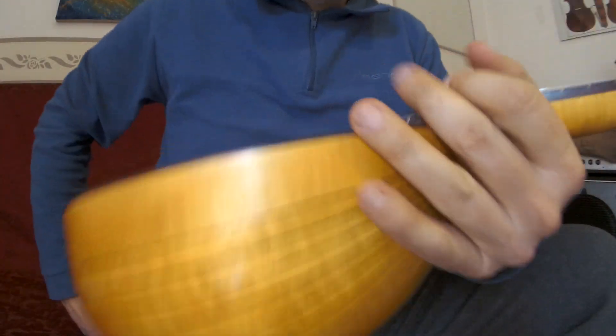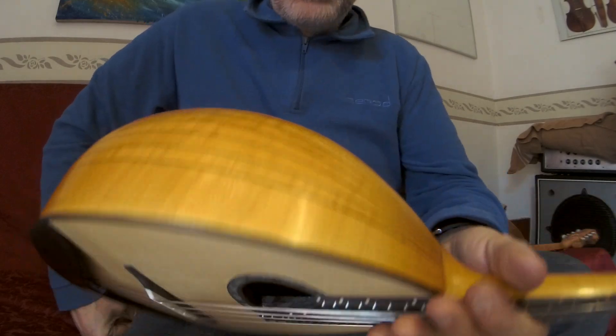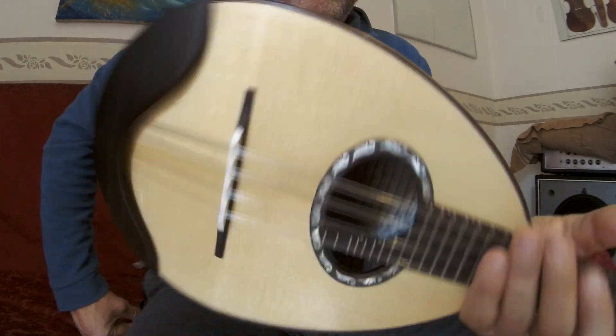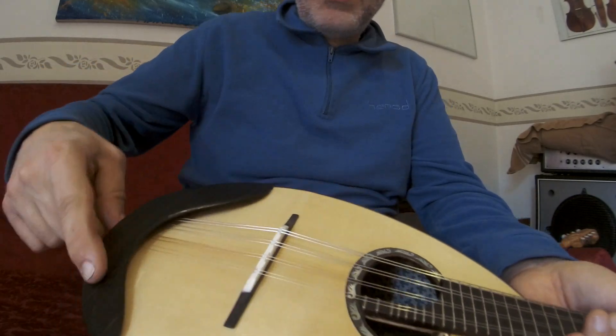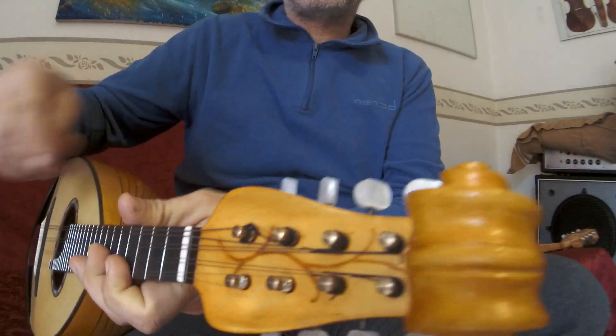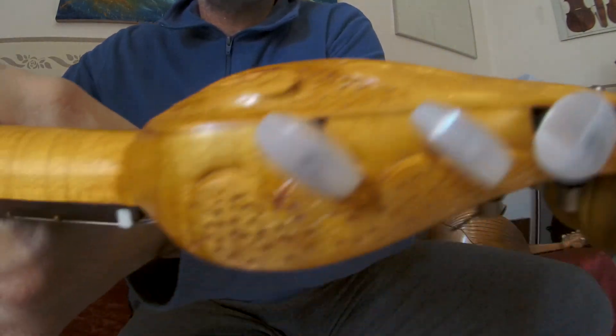This is my new German mandolin. As you can see, the top is a spruce top, quality. The fingerboard is ebony. The stock is a calace style — look at the style, very very nice.